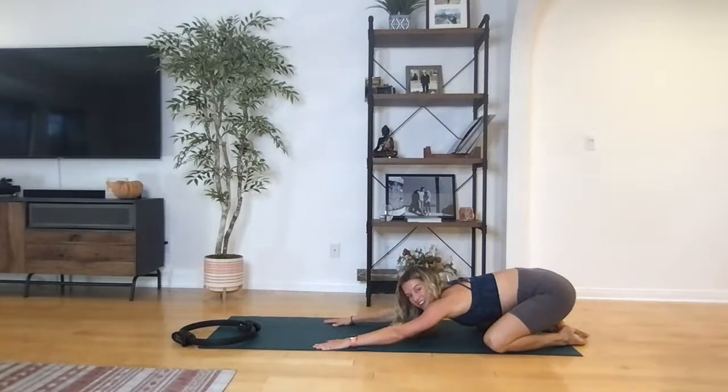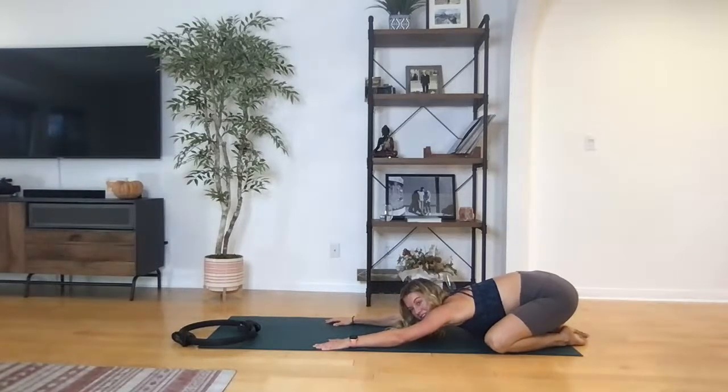Bring it through center, take the ring out, and give me a child's pose — stretch out that low back, sit on your heels. My lower back is definitely working there.